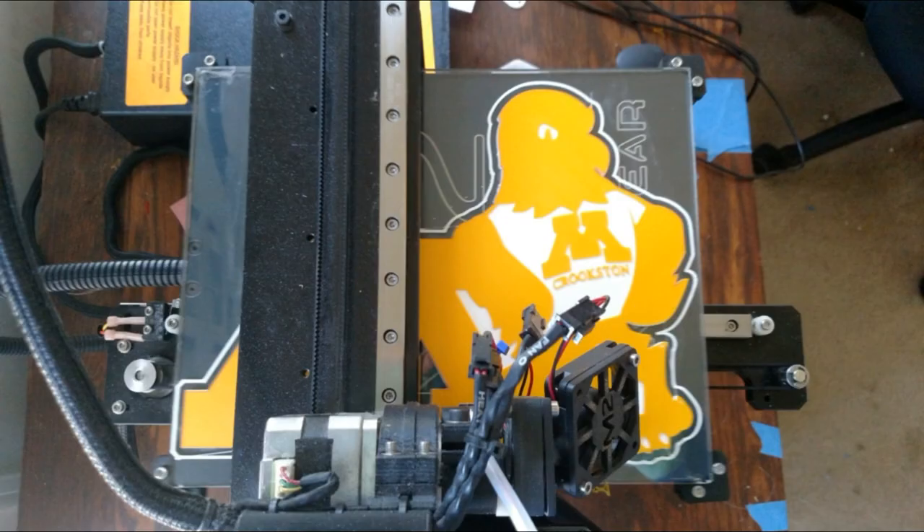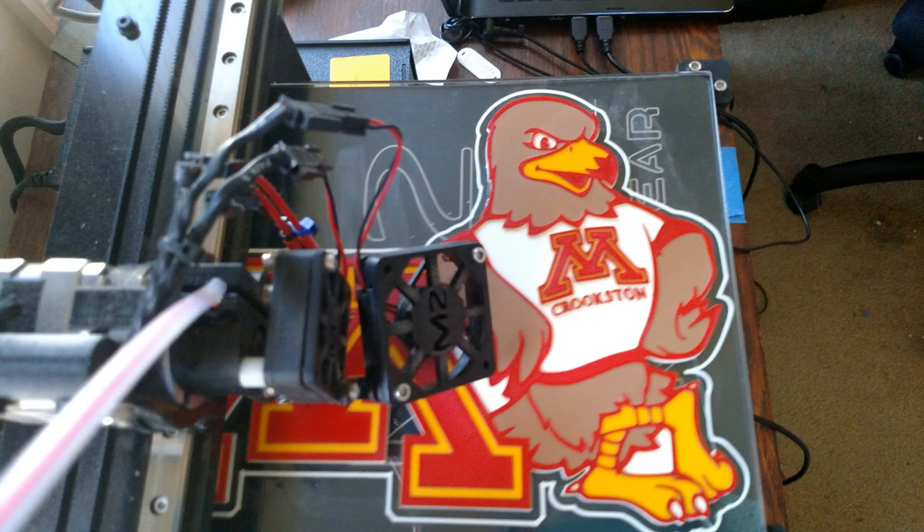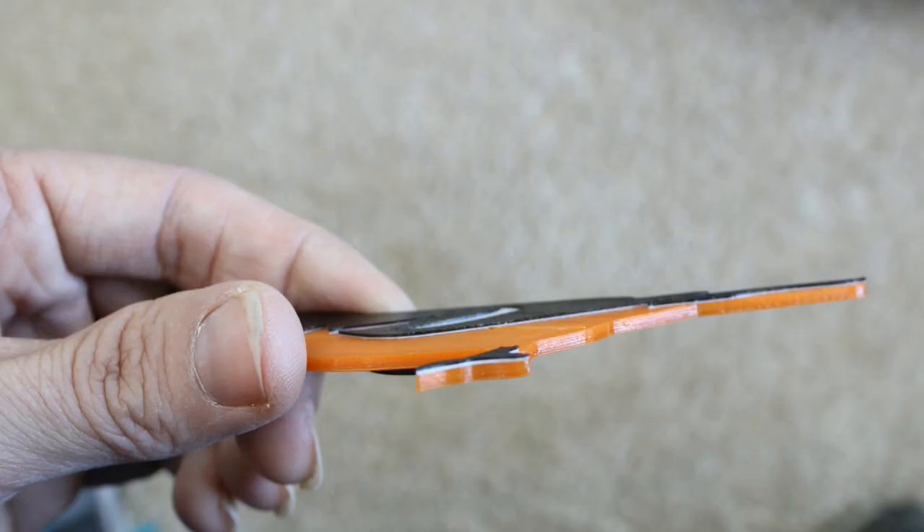It grows from the bottom up, and what I do is as these layers are printing, I can switch the filament colors. So I can have different details that are at different heights of the print render out in a different color. If you looked at a cross section of one of my birds — say the Oriole — you could see how it starts off with the orange, then goes to the white, and then goes to the black. So you can see how I'm building the layers up.